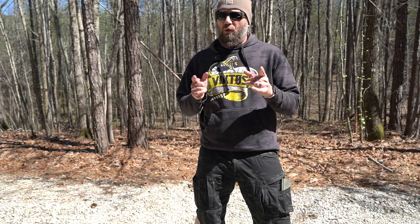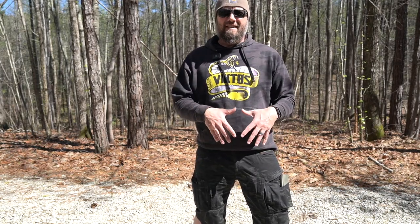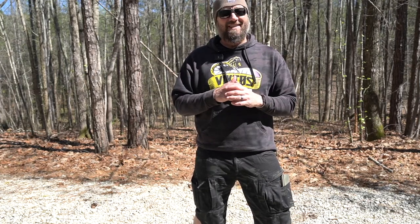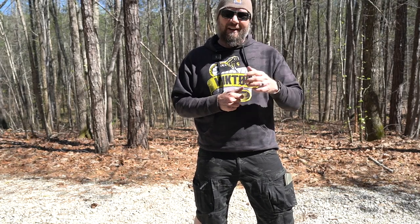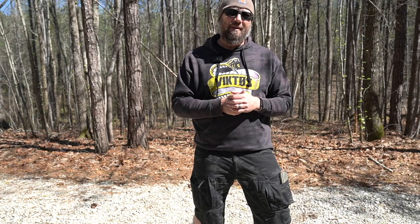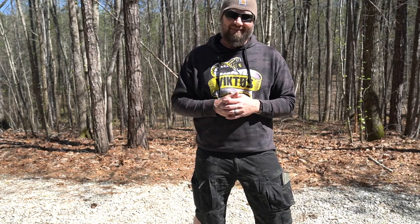That's the P40 Gen 2 tactical shorts from UF Pro. They are quite expensive — I'll post a link in the description below where you can check them out. That said, think about the amount of stitching and R&D that went into these; they are highly functional whether for EDC or tactical use. I'll be using these this summer in Arizona, hopefully staying much cooler than last year, and maybe I'll roll in some footage from that. If you like this video, make sure you're subscribed and give it a like — it helps the video go further in the search algorithms. I appreciate your time and I'll see you in the next one.